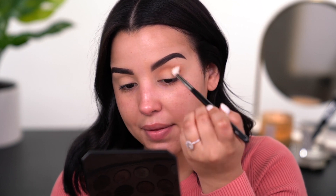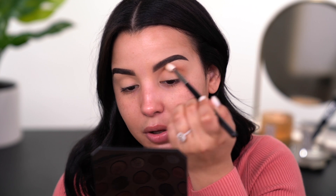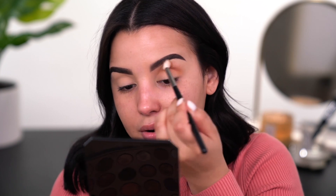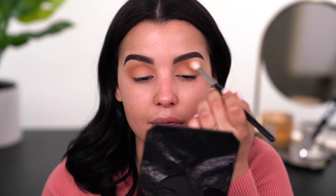I do want you guys to keep in mind that I've already primed my eyelids with a dry base primer, which is the MAC Soft Ochre Paint Pot — I'll have that link down below in the description. My biggest recommendation when working with Morphe eyeshadows is to use a primer that is a little bit more dry-based as opposed to a concealer, which is tackier and stickier, just because the shadows won't skip or get patchy. I definitely feel like this is looking really, really nice in the crease.